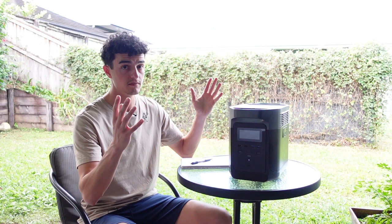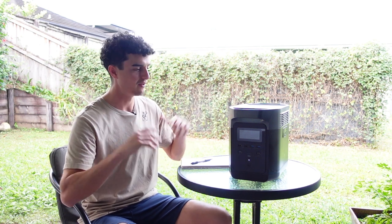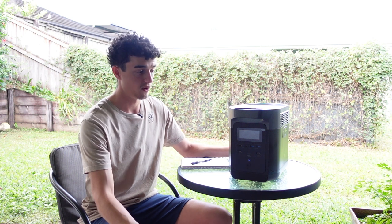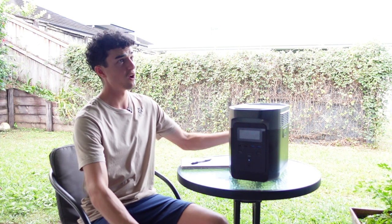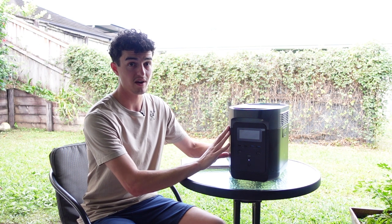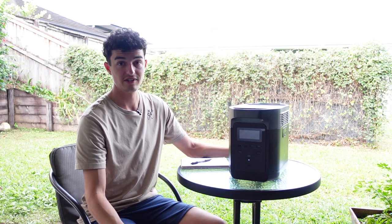There are DIY options — I did a whole lithium setup in my old Navara from way back when this channel started, which you can check out. That whole setup cost me about $1,200. So for an extra $800 you could just buy this, and then it's not stuck in one vehicle. When I sold my Prado I had to sell it with the whole two-grand electrical setup because a professional had put it in spots I couldn't access.